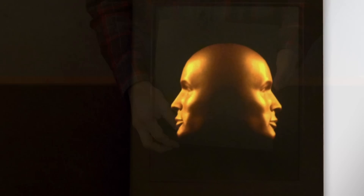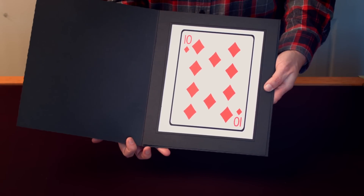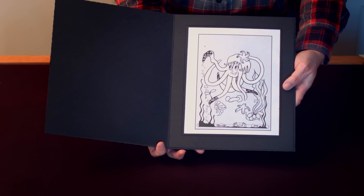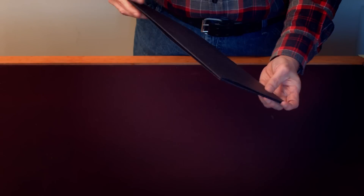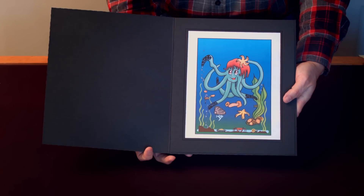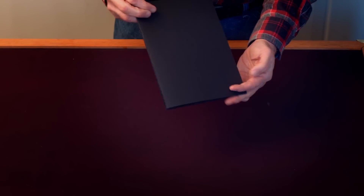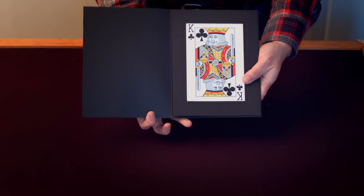Two-Faced can be used by magicians for card revelations, by mentalists for predictions and multiple outs, and by family performers for magical coloring effects. The ways that Two-Faced can be used in a magic or mentalism show are only limited by your own imagination.